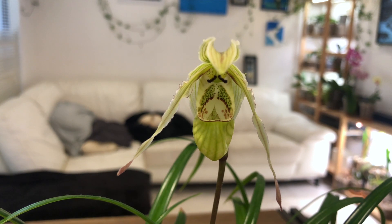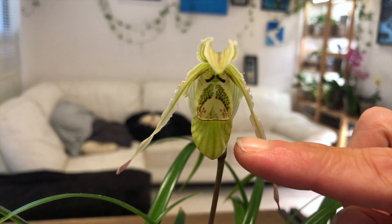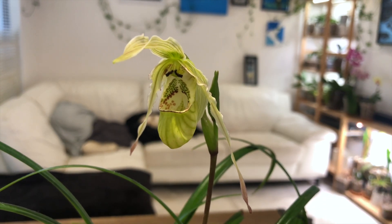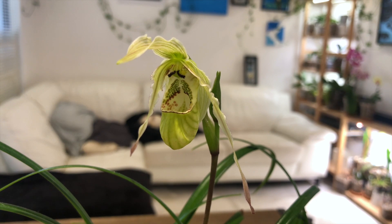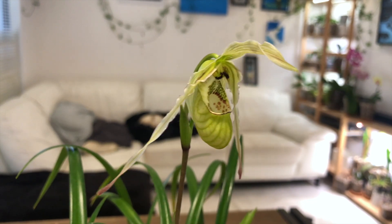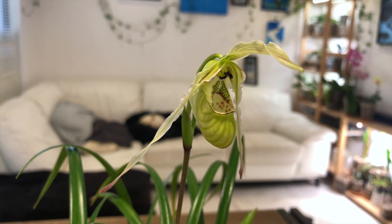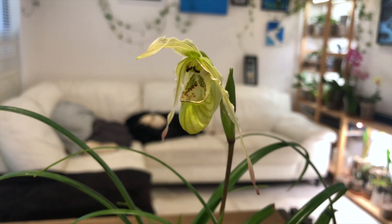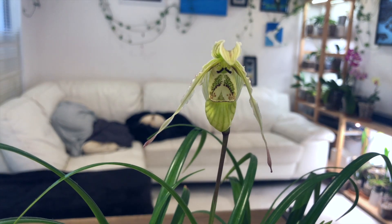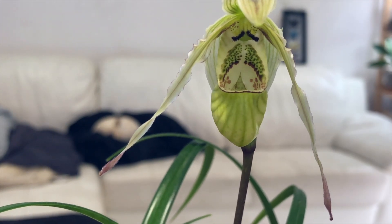Looking at the slipper straight on it looks pretty good, but if you notice right here — I'll turn it to the side so you can see it — it's a little caved in and it didn't form its full roundness like it did on that side. But again, for a first time flower after having been repotted into inorganic media while it was growing its flower spike, I don't think we can really complain about a little dimple right there.